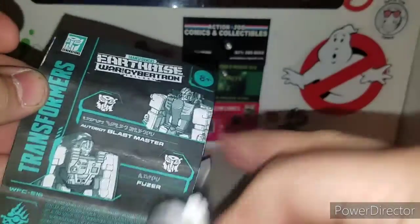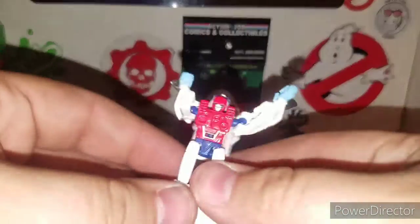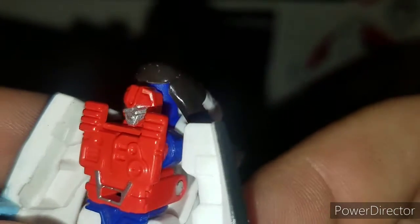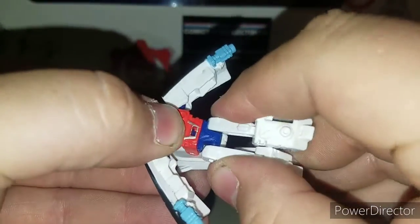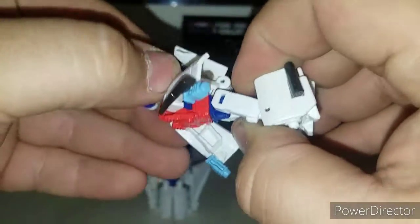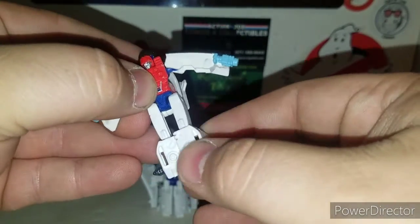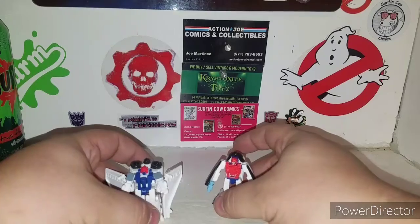Blastmaster is the end of the space shuttle so he has all the thrusters — hence the name Blastmaster. Nice little Micromaster, not much going on. You've got ball-jointed arms, a waist swivel due to the transformation. If you pull this up enough you get the waist swivel there. You've also got a knee joint and ball-jointed feet — basic little Micromasters. That was Fuser.